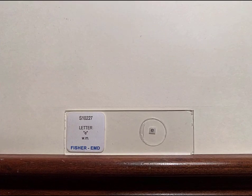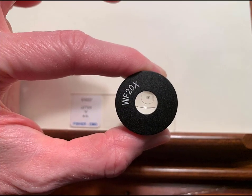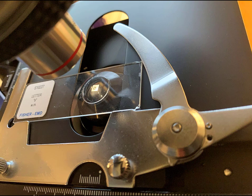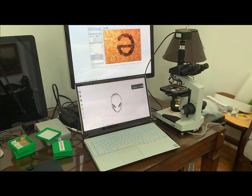Probably one of the best ways to demonstrate this effect is by using our slide with the letter E. Here we have one of the ocular lenses from our microscope, and if we zoom in on it, you can see that the image is indeed flipped upside down and backwards. Now let's view our letter E under the microscope — and sure enough, it is upside down and backwards. Our camera view shows us the same thing.